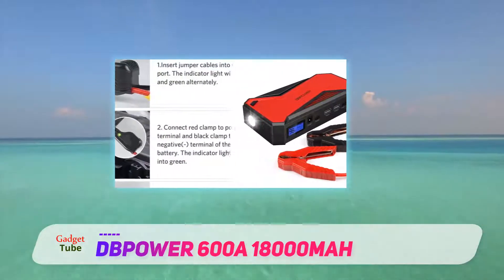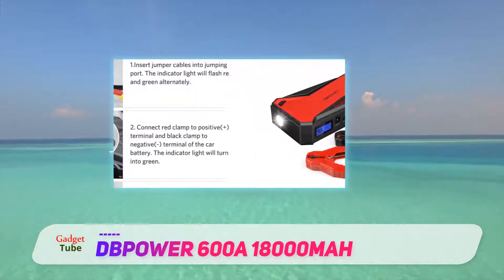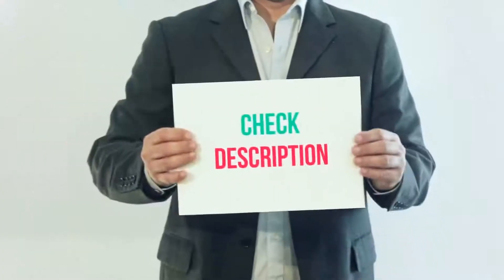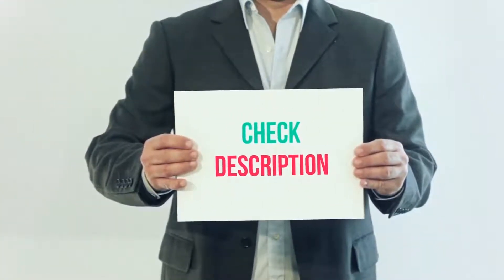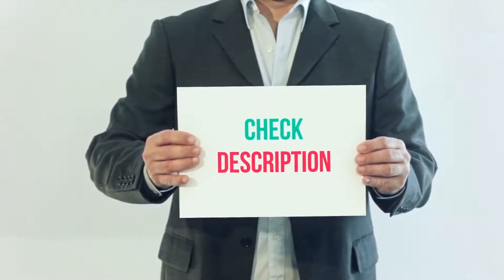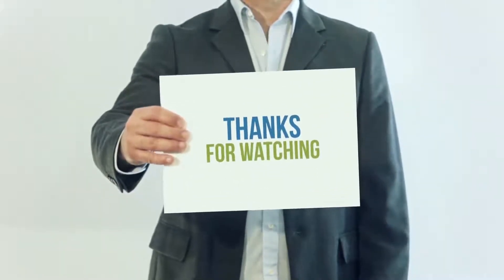The fact that it is compatible with both cars and electronic devices makes it the right pick for the whole family. I have included this product link in the description — check out that link for more details and the latest price.